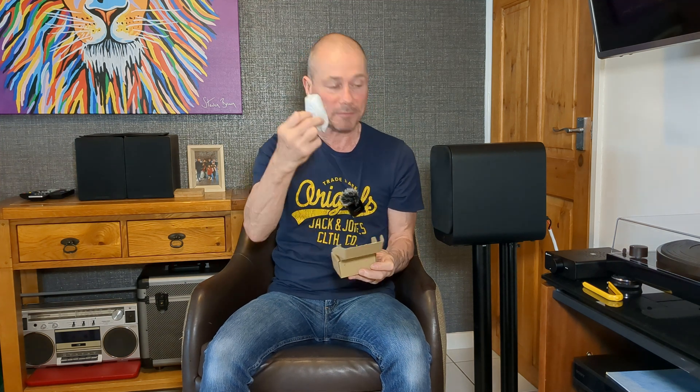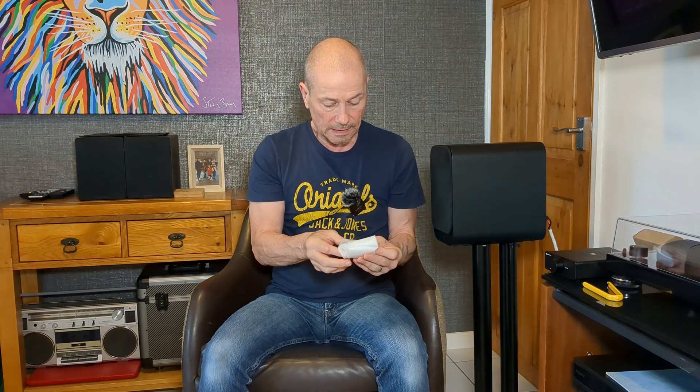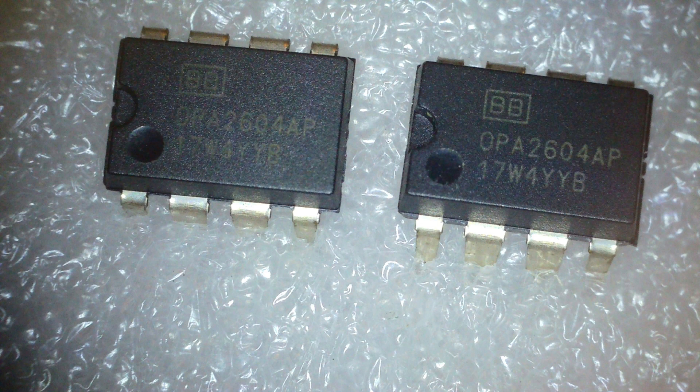Yeah, it's just the op-amps. Anyway, so I've got here... I've got it written down because they've got these long names, haven't they? What I've got here is the Burr-Brown OPA2604AP.